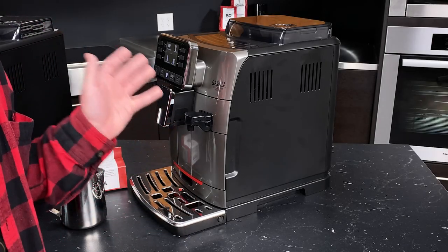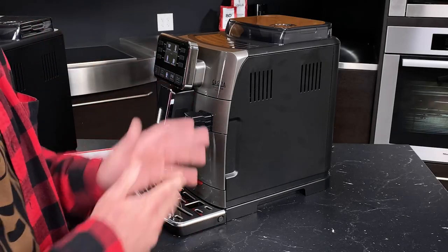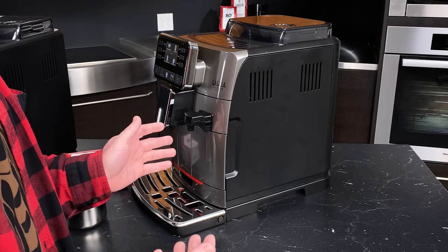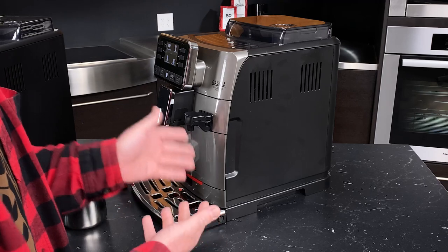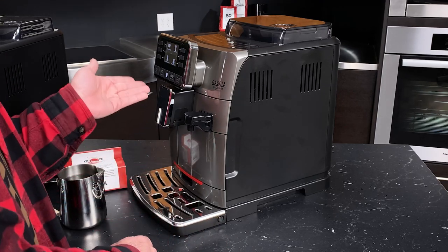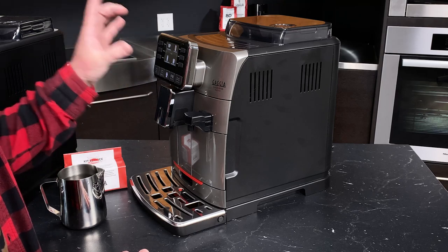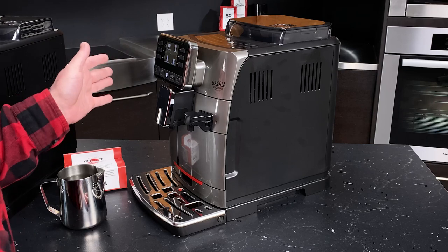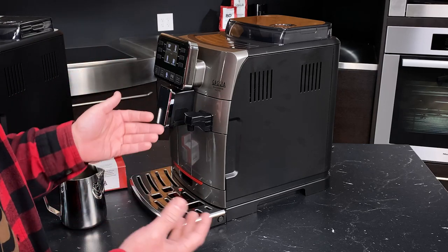We have programmed our machine, made our drinks, and frothed some milk. You're probably thinking that was easy, but is there anything you should be thinking about when operating this machine? The short answer is yes. One of the great things about the Cadorna series is that they've got a color display that uses a great set of alert icons that will tell you when the machine needs your attention.